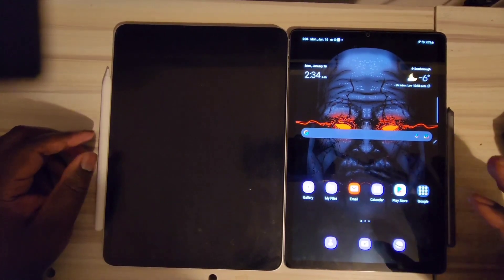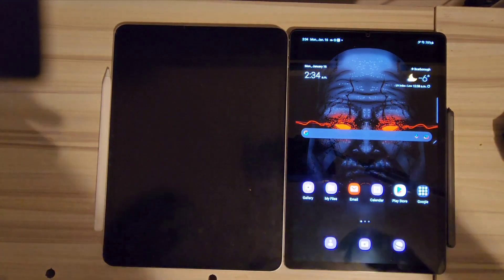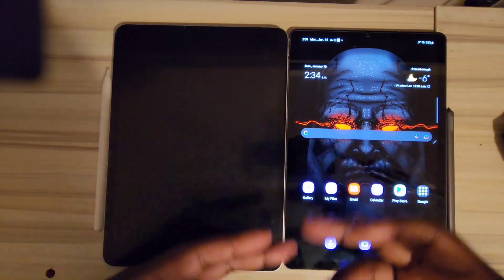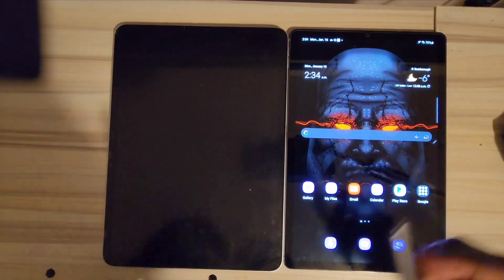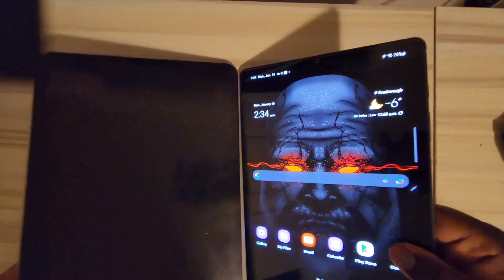The hardware on both devices is nearly identical — they both have quad speakers, are made of aluminum, and are both very thin and light and well-made.